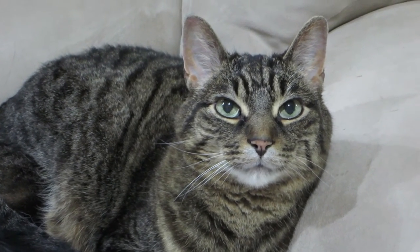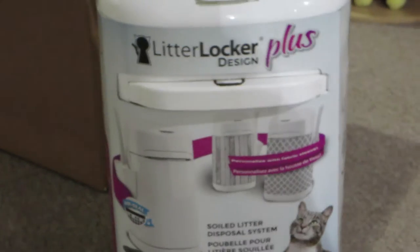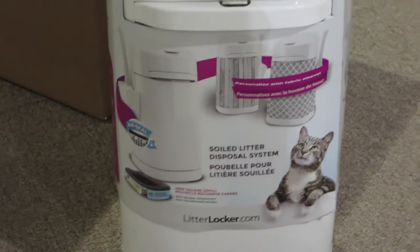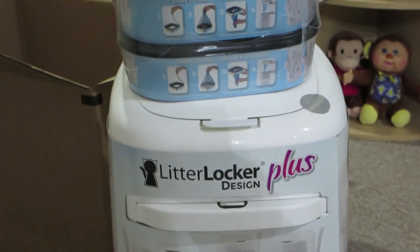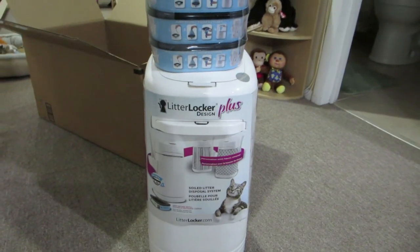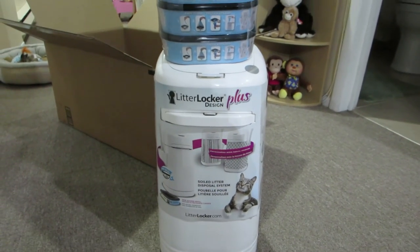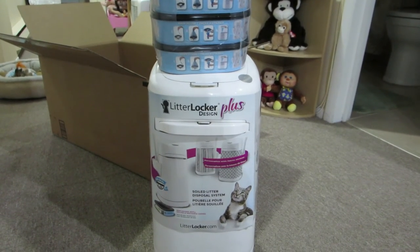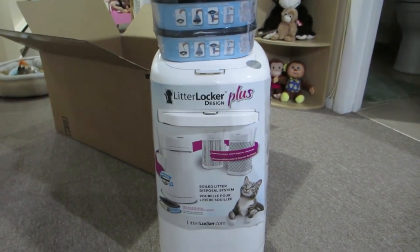There's something here for you — well, not really for you, it's for your poop. Welcome to this quick little video. I wanted to show you a purchase that I made off of Amazon. I've been wanting something like this for a while now — something to put the kitty litter in when we empty Riley's litter box.